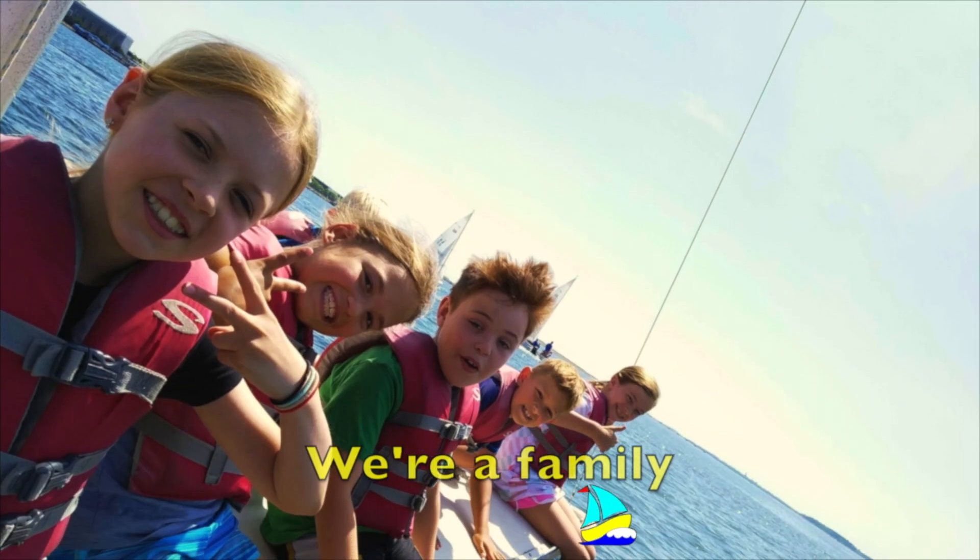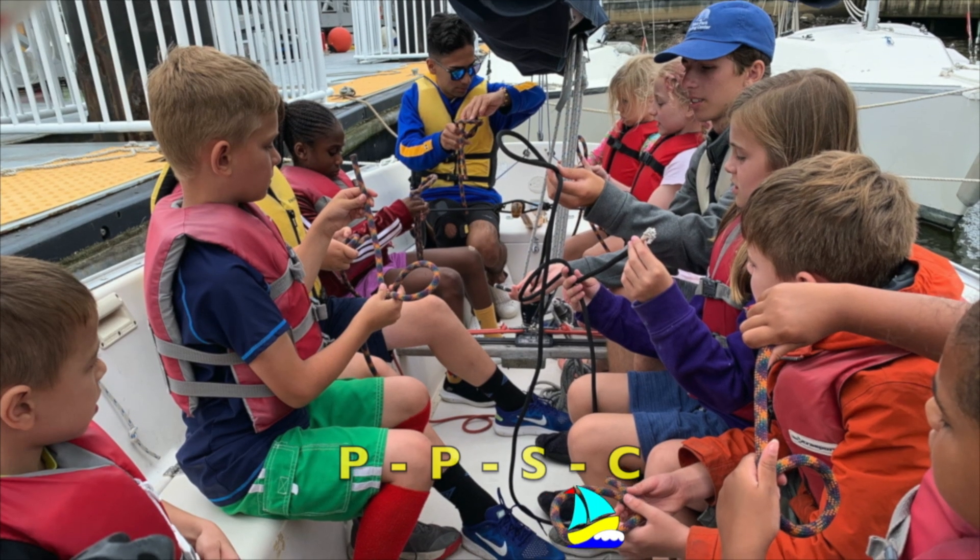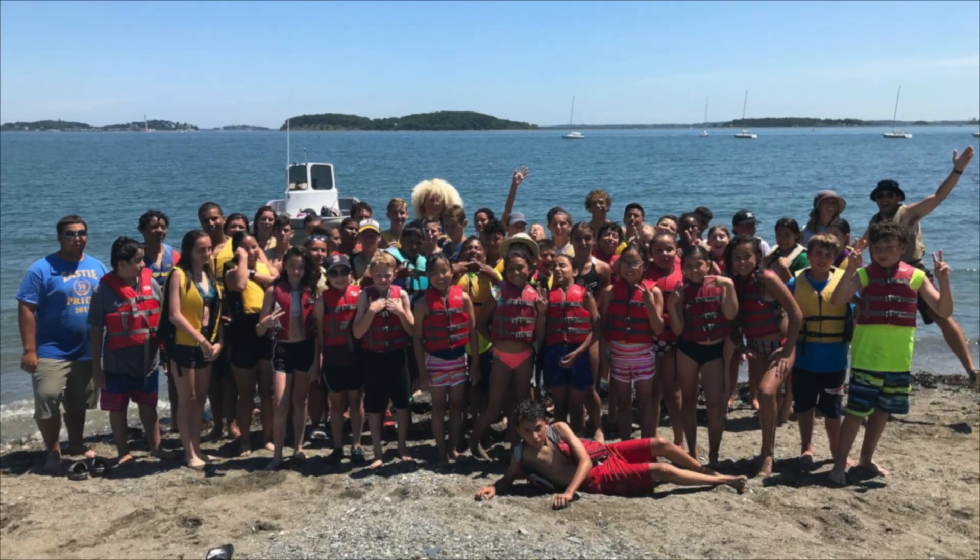EPSC, we're a family. EPSC, that's where I want to be.